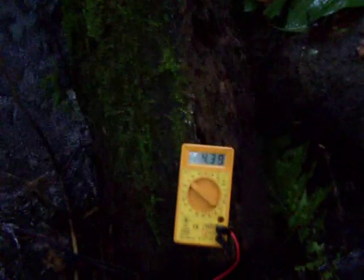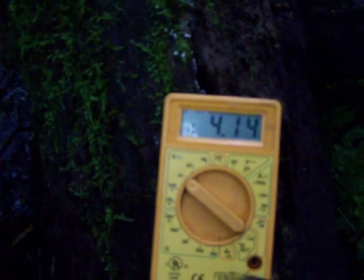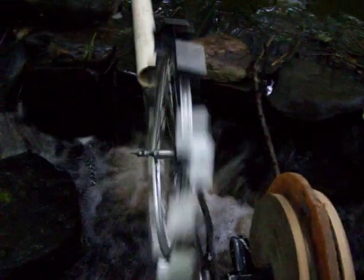Here's my amp gauge — putting out about four volts.